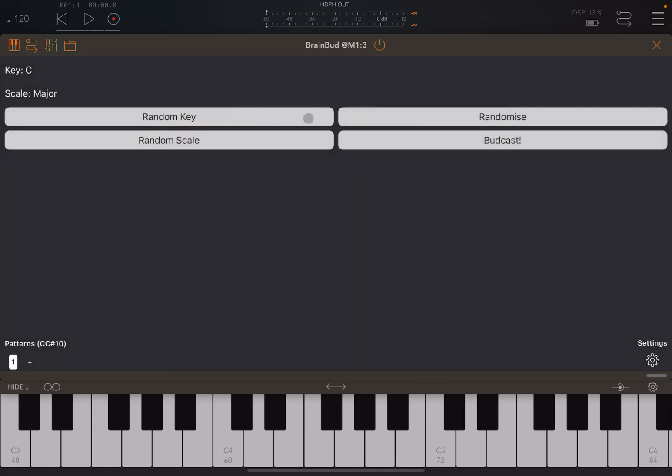You have a number of keys here. You can randomize the key by clicking here, randomize the scale, randomize both key and scale, and effectively broadcast the key and scale to other bud applications connected to Brain Bud. Brain Bud is used as an app to change the key and scale of other bud applications which are running.